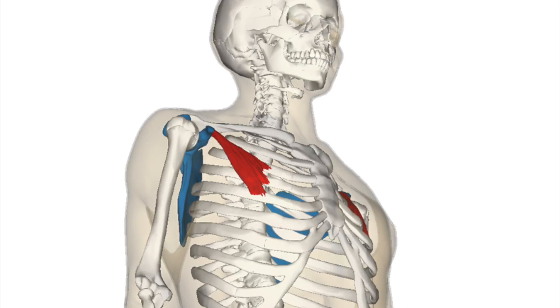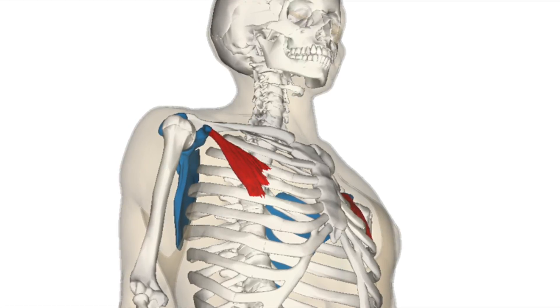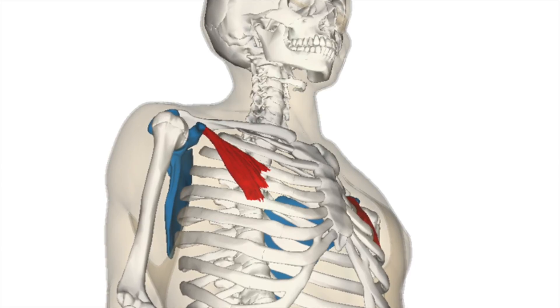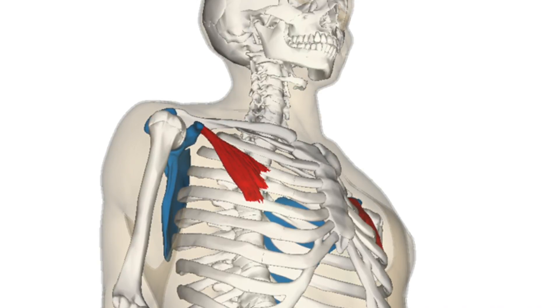Pec minor is a small but very important muscle. It attaches to the third, fourth, and fifth ribs, as well as the coracoid process of the scapula, which means that it connects our front to back — it connects the chest to the back. It can actually impact both breathing and rib issues in the front, as well as scapular or rotator cuff issues and shoulder joint mobility problems. Small muscle, but very, very important.